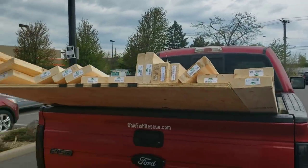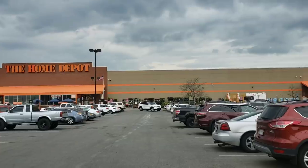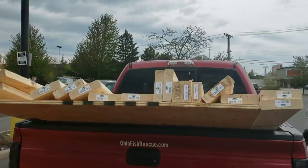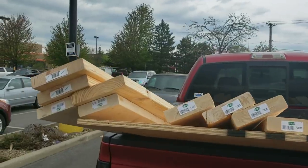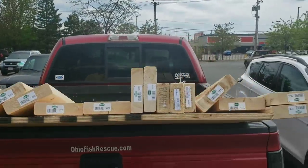How are you guys doing? Josh here with Ohio Fish Rescue. Today we are at Home Depot picking up materials for yet another stand build. Today we're going to show you how we plan to build our stand for a 600 gallon aquarium.